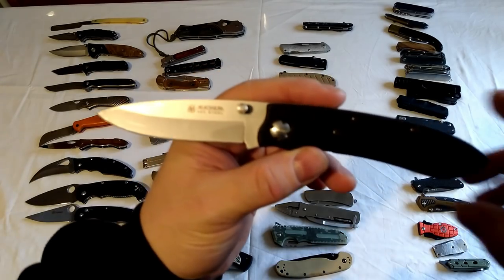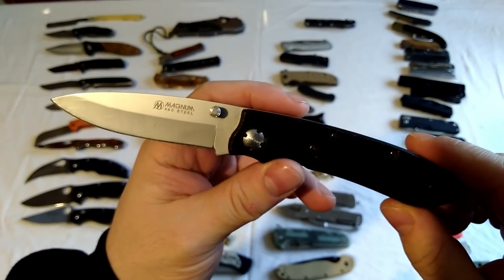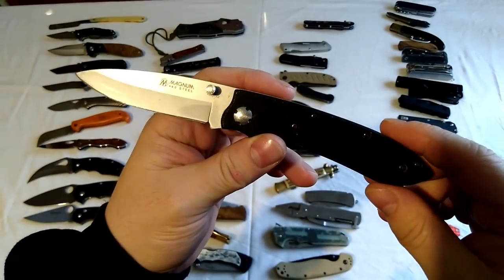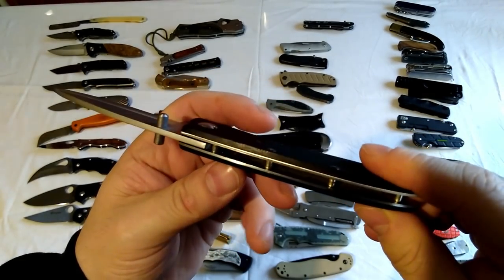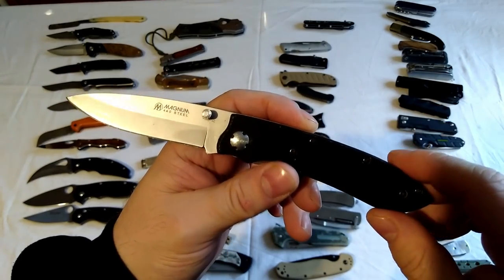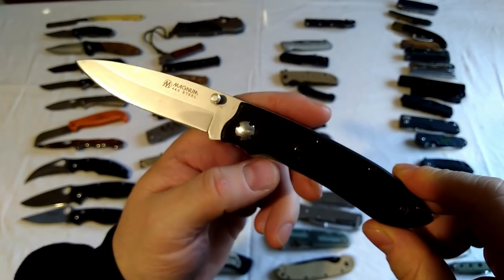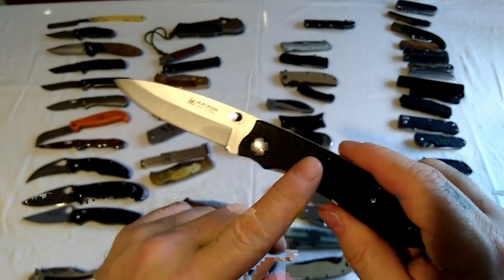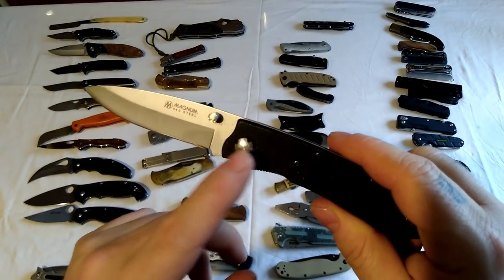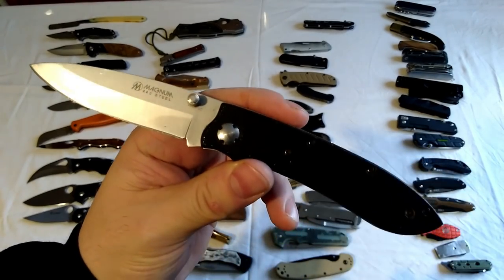Magnum knife here - this is one of my favourites, was a birthday present to myself years ago. I love the shape of this. The only problem is the bolts come loose - the screws don't seem to want to tighten properly, which is a shame. That's why I always rate the Ganzos - the Ganzos are the same quality sort of knife as this but the Ganzos last longer.